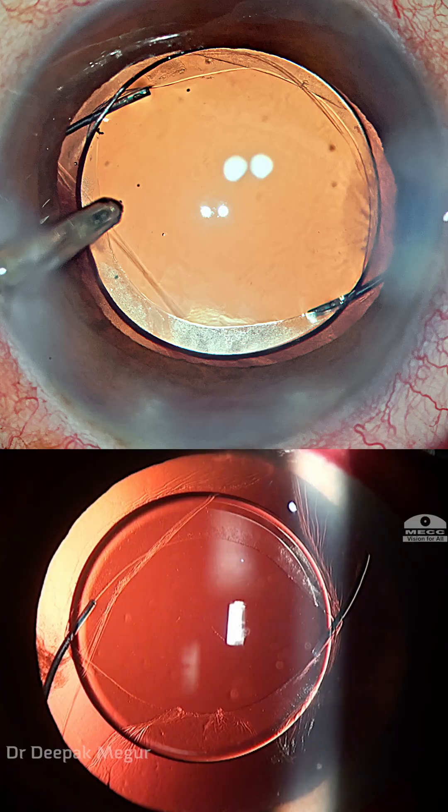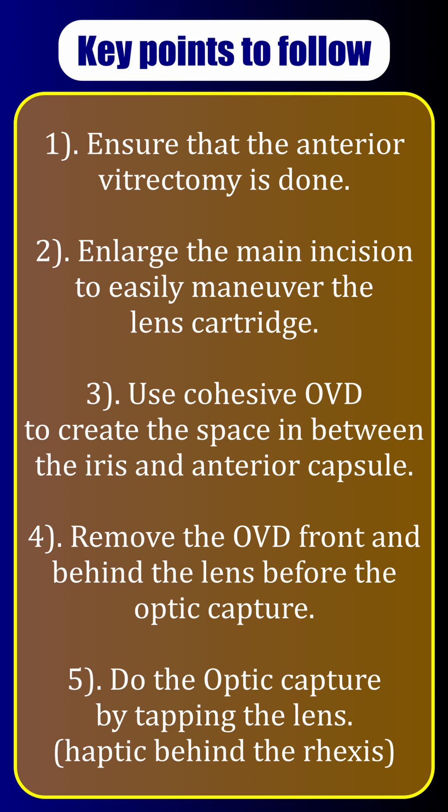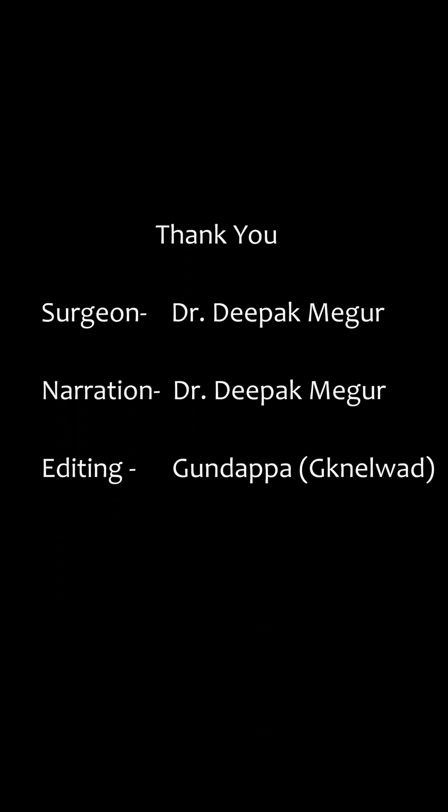This ensures long-term centration of the lens. These are the key points to place a multi-piece lens successfully in the sulcus. Thank you so much for watching and hope you found this helpful.